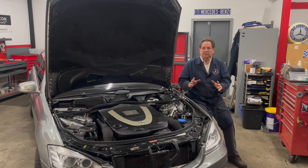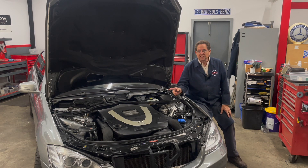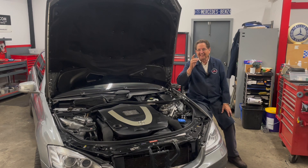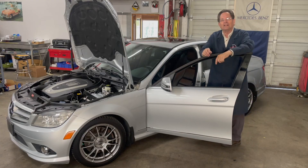The focus today is on what is the difference between the 272 V6 and the 273 V8. You've already seen this V8 engine in this S550, and I know some of you are thinking, 'Kent, where's the V6?' You keep saying they're almost the same — well, your wish is my command.